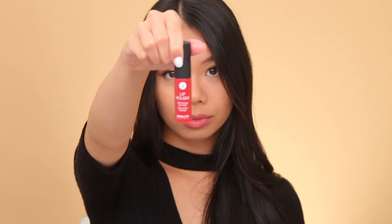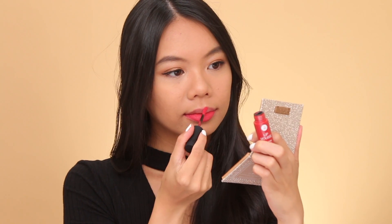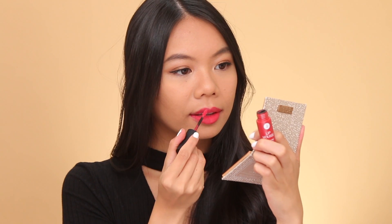The second color I have is called Pin Up, and it's this really, really pretty watermelon color — that's the best way I can describe it. Once it's on your lips, it kind of looks like you have stained watermelon popsicle-y summer lips. It's so pretty, and this color is super smooth, creamy, and just applies very, very evenly.